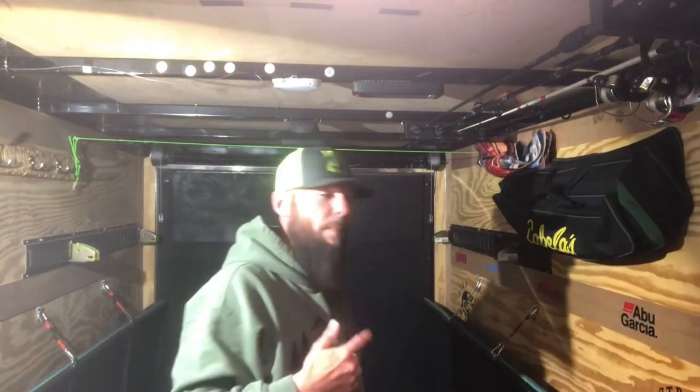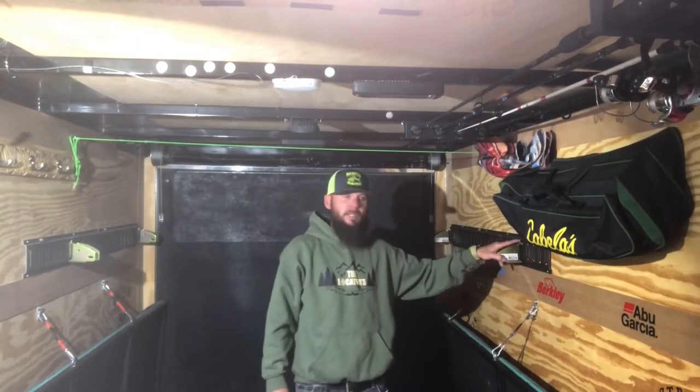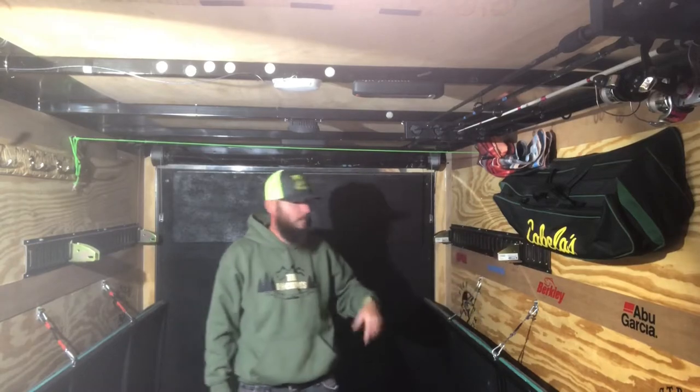Aaron with the Locators — thanks for stopping by and checking out our channel. Today we're in the cargo trailer camper conversion and we're going to be talking about bed setups. The first thing I want to share with all of you is the top bunk, the e-track system, and the e-track connections that you buy separately.